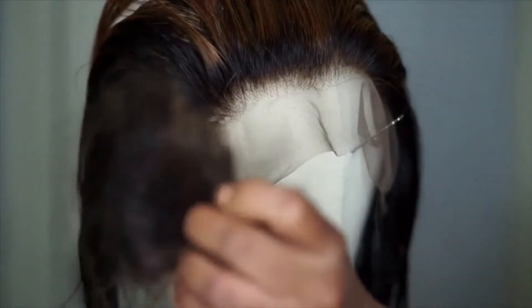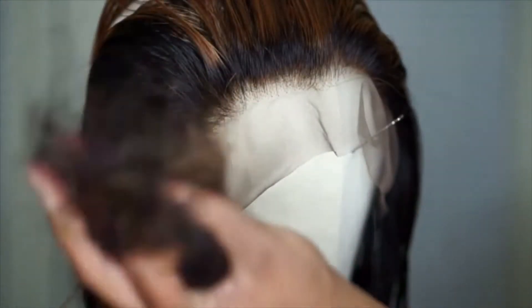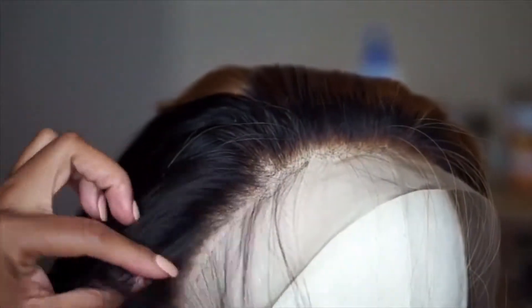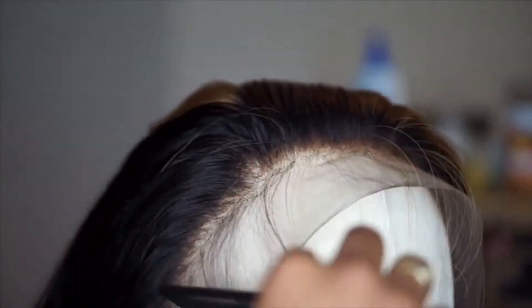So after you're finished plucking, this is how much hair you should have left — you might even have way more hair than that, but that's about how much. To go ahead and do these baby hairs, I'm going to comb out just the small fringe on the front — not a whole lot. Now we're going to make these baby hairs natural.